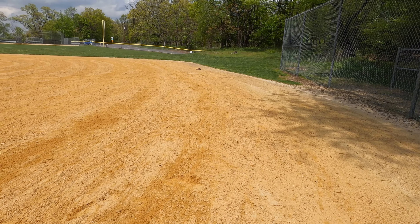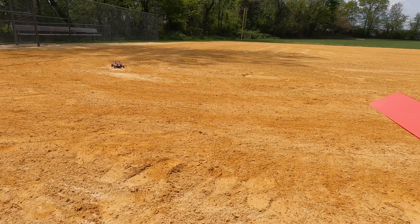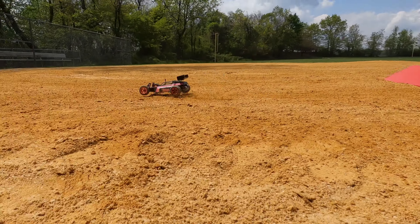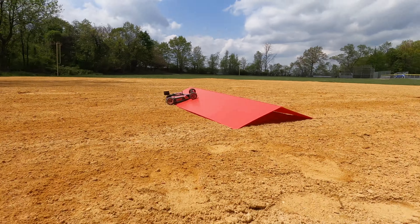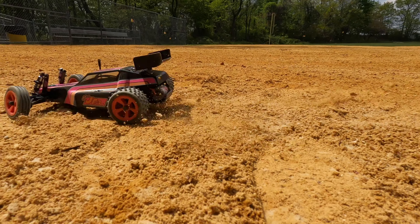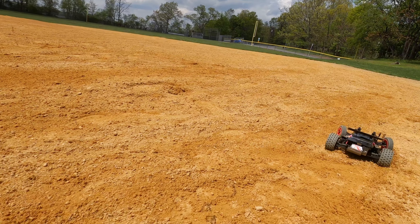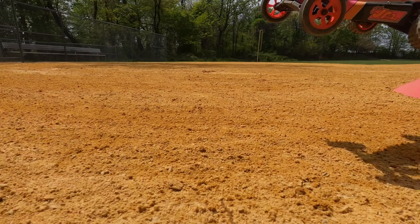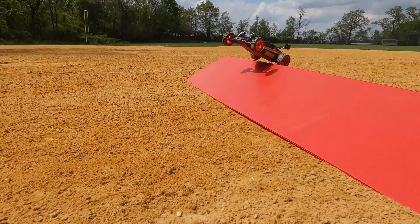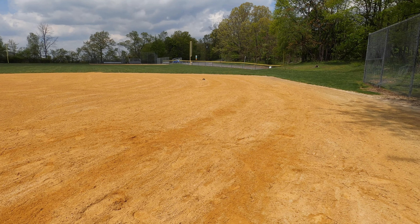Oh, that got some nice air. There she comes — super awesome. I would love to have a class on this spot right here, like I said. You could have a few guys and set up a track — these would be awesome. Just needs a little more speed guys, just like the other truck I did the review on.